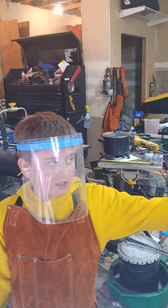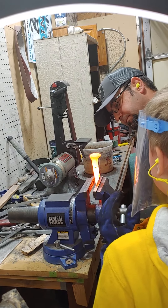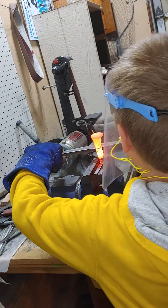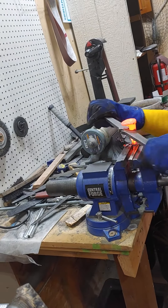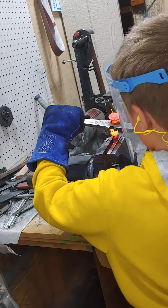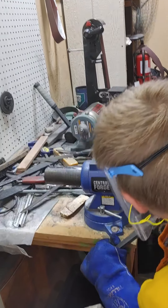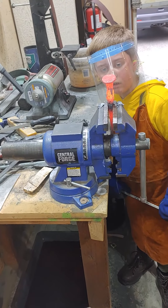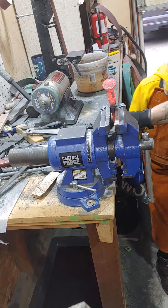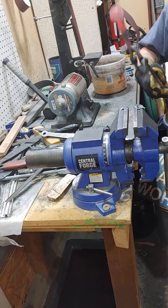I'm going to lock it in the vise and then twist the handle. Twist looks good. That's the first twist I've done on my own.